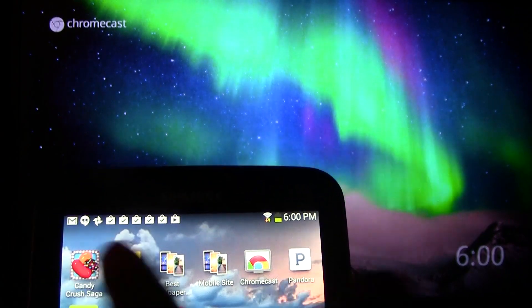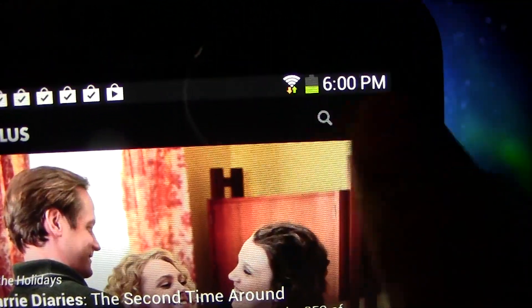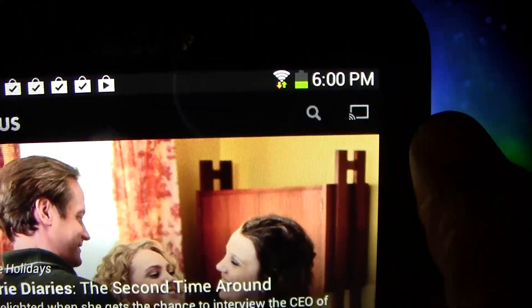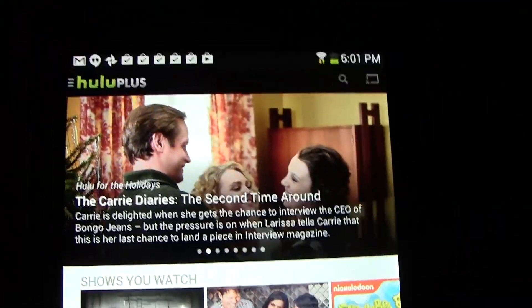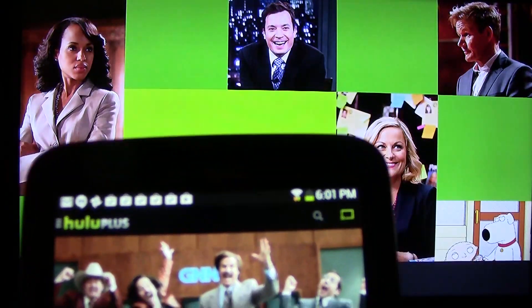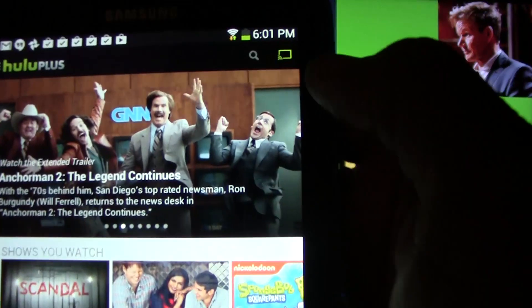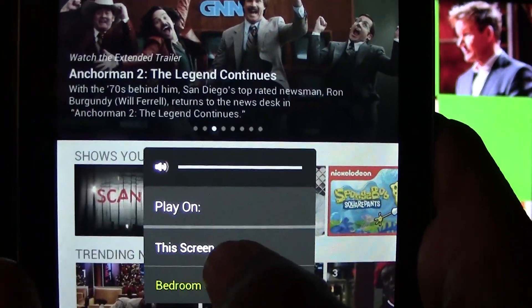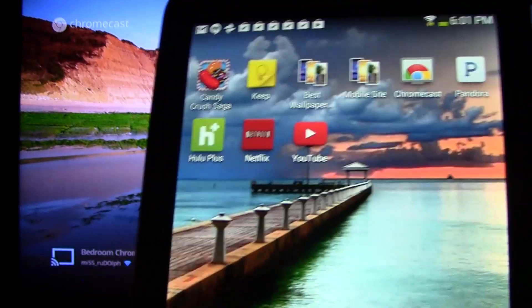Last thing — I want to show you Hulu quickly. In Hulu, the Chromecast icon is right here. When we tap it, we're going to pick Bedroom Chromecast — that's what mine is named, yours might be named something different. It'll switch to a Hulu interface and then you would pick the show you want to watch and it'll cast. When we're done, tap it — sometimes it'll ask you to disconnect, sometimes it'll just say switch back to your own device. That's why I wanted to show you guys to see the difference in those examples.